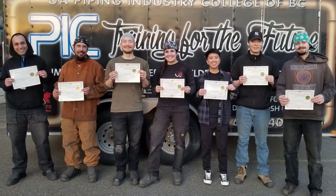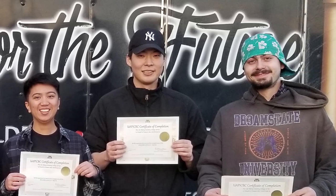Before we begin, I want to send a quick shoutout to my latest class of B-level welders. I am super proud of these folks for all the hard work they've put in for the last 4 months finishing their technical training, and I wish them all the very best of luck on their Red Seal exams.